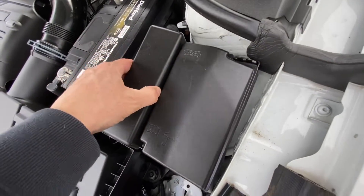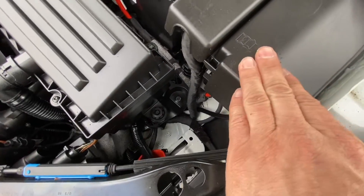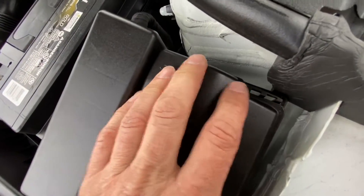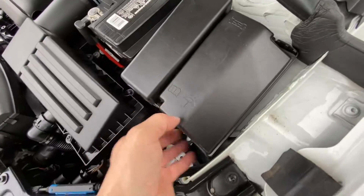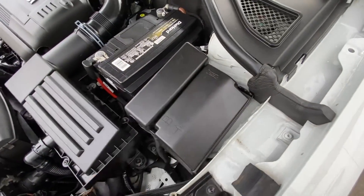You just line it up, make sure it's nice and tight, and that'll be it.